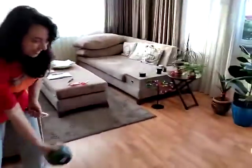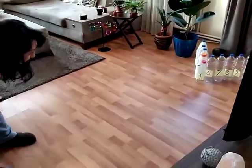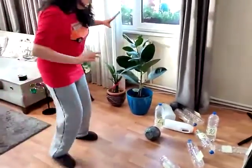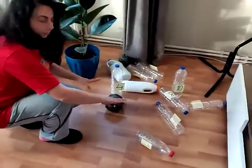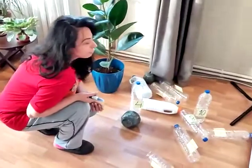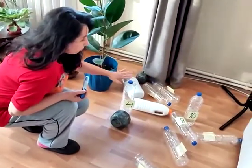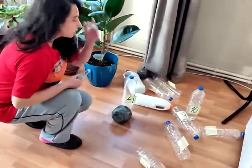Ready? Steady. Okay. If the bottle's down, I'm gonna use those numbers for subtractions. If the bottle's up, I'm gonna use them for addition.